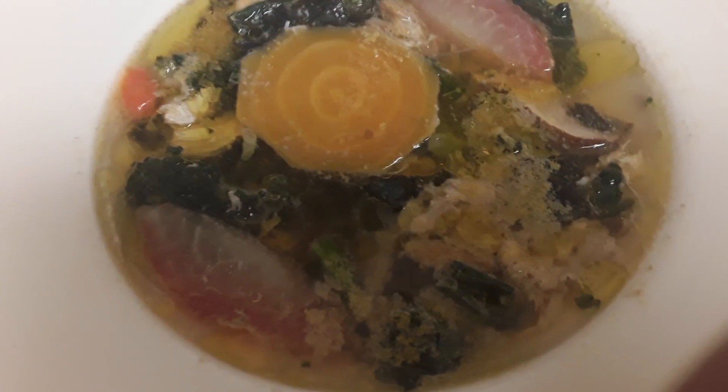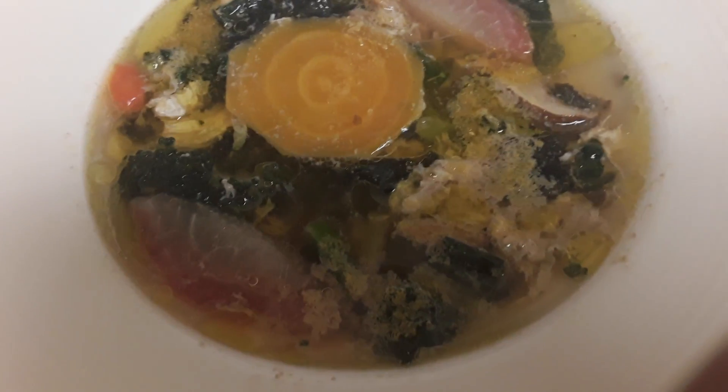With olive oil — about three tablespoons of olive oil — five cups of water, and about two tablespoons of nutritional yeast. And don't forget the salt!